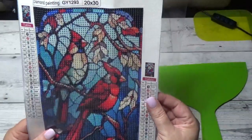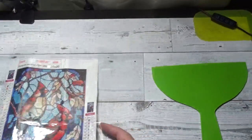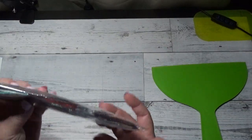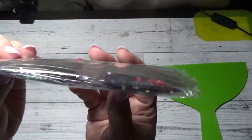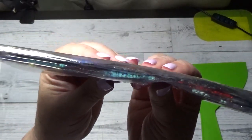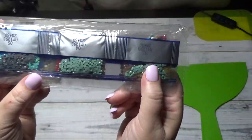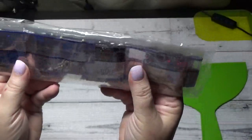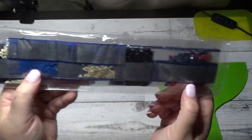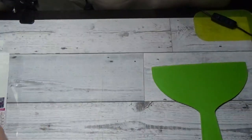And here is the picture — 20 by 30, absolutely gorgeous. The red is every single thing to me, and I love that blue. That is our first diamond painting.